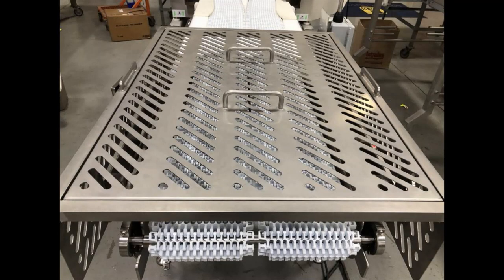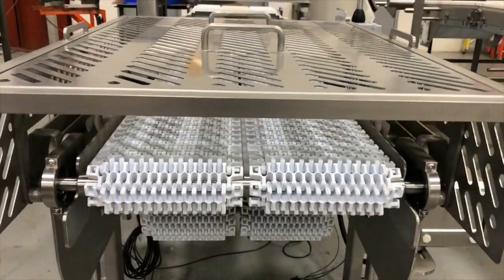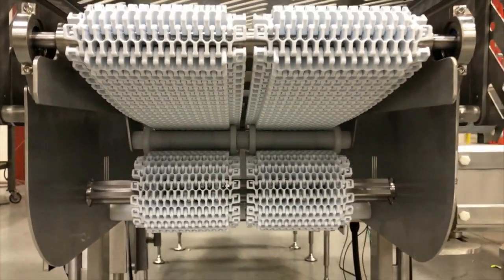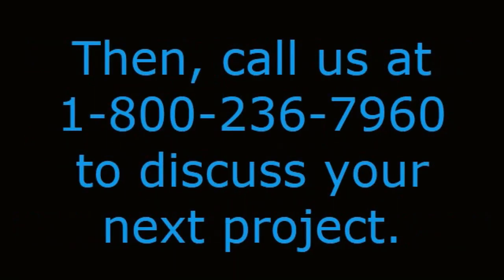The stainless steel hygienic conveyor safety shield cover is manually placed into position during operation and is easily removed for operator equipment access. See even more retractable conveying solutions on our website video gallery at www.multi-conveyor.com. Then call us at 1-800-236-7960 to discuss your next project. Remember: Multiconveyor — your best, conveyed better.